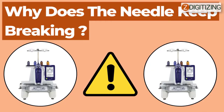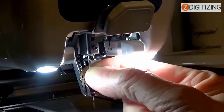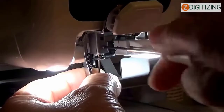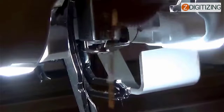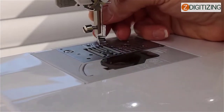Problem number three: why does my needle keep breaking? There might be a few reasons. Number one: the needle is not correctly installed — correctly install the needle using the steps previously discussed. Number two: the needle set screw is loose — use the Allen screwdriver to securely tighten it. Number three: the needle is blunt or twisted — change the needle with a new one. Number four: the area around the embroidery foot hold is damaged — change the presser foot, and consult your authorized Brother dealer.